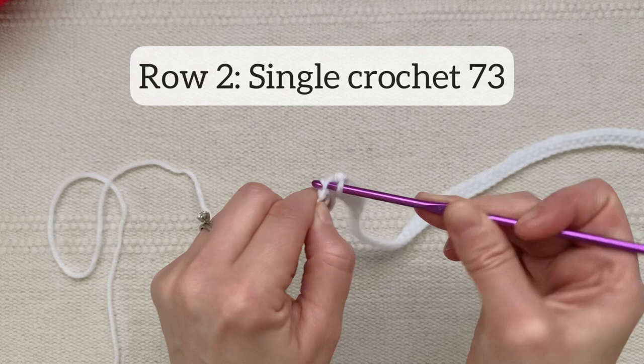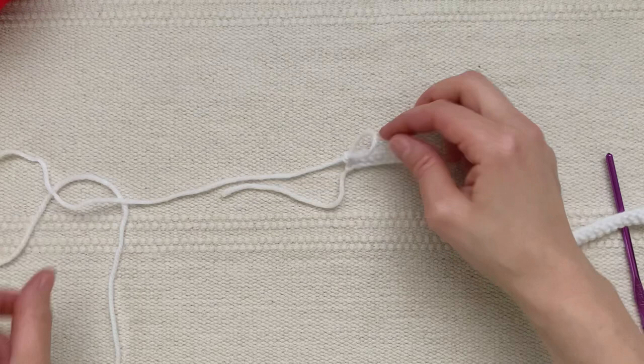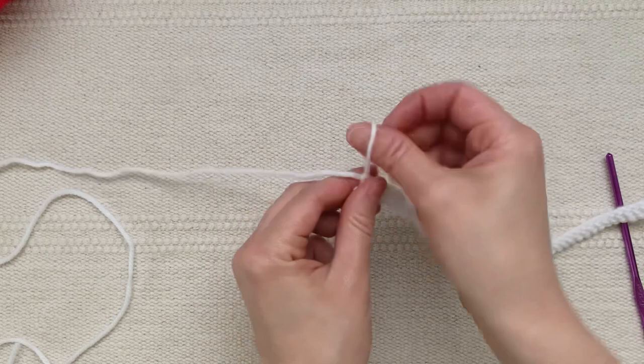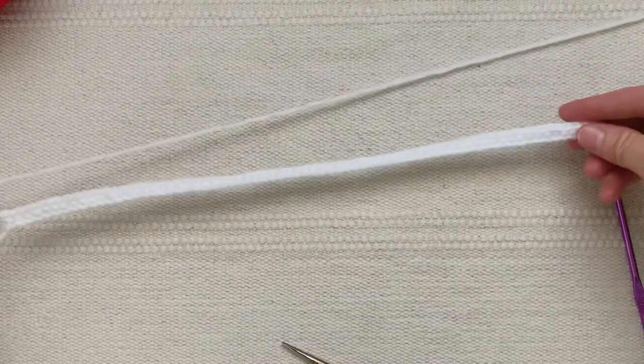When you finish single crocheting across, go ahead and cut your yarn but make sure to leave about two feet of a yarn tail — you'll need this for sewing the candy cane together later. Now you have one long white strip.